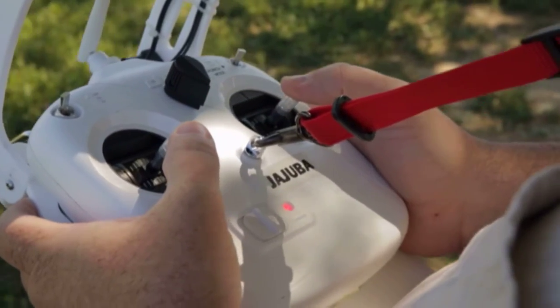Chris is more than my right-hand man. I come up with a concept, I hand it off to him, and he makes it a physical reality.